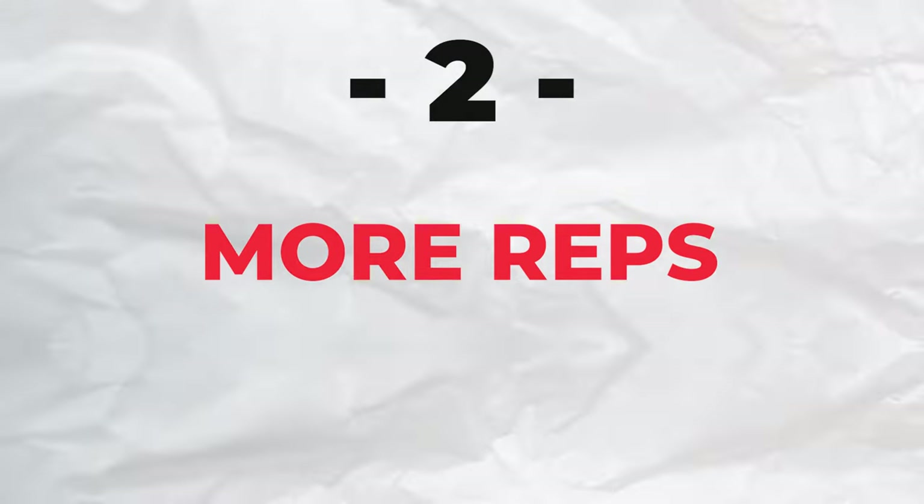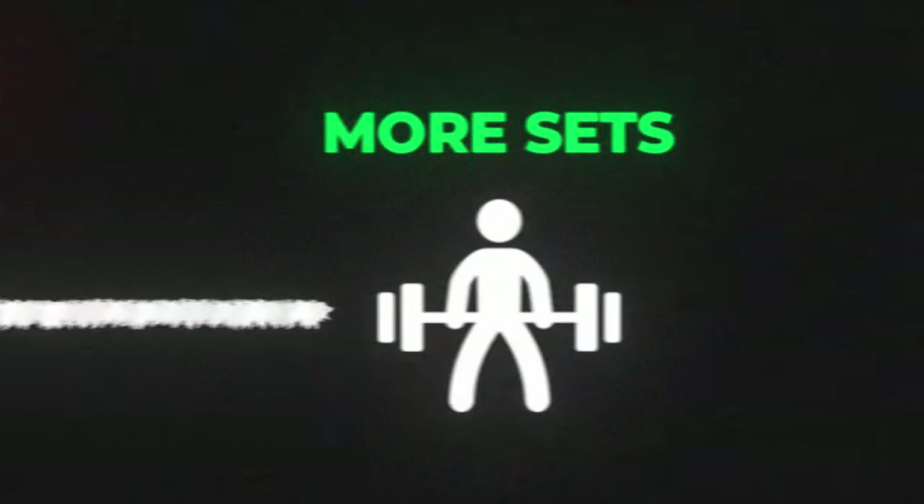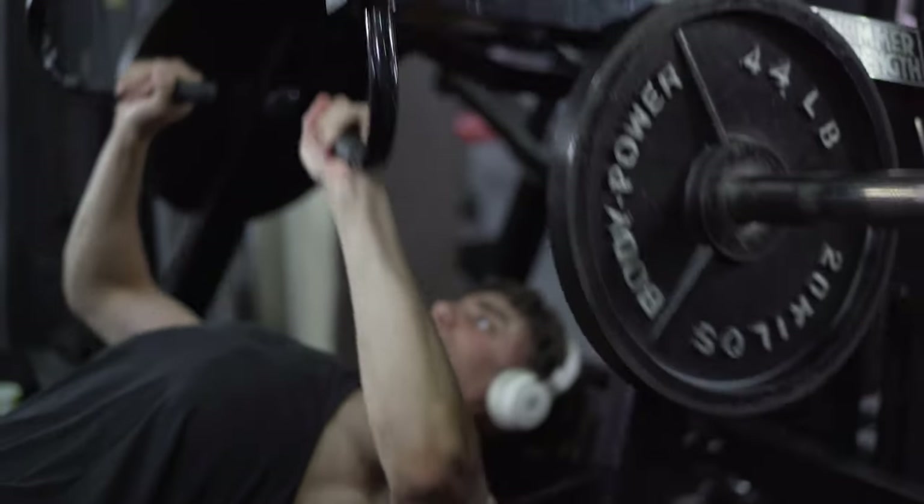Option 2 is doing more reps. This is where I would look to increase the reps when I can't increase the weight anymore. You can even increase the sets too. However, you want to be careful about jumping volume — a maximum of 3 sets and a maximum of 12 reps.